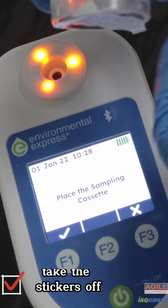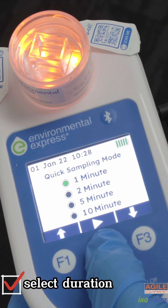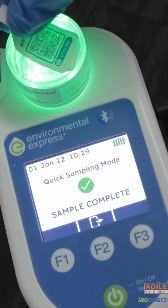Note down the cassette serial. Take the stickers off the cassette and place it onto the pump. Select the duration of the sample. Remove the cassette and place the stickers back on each side of the cassette.